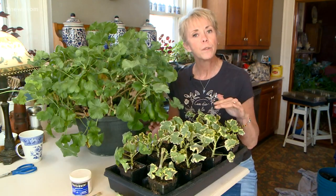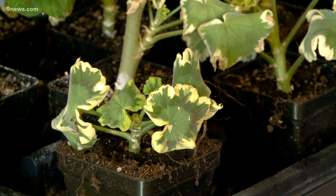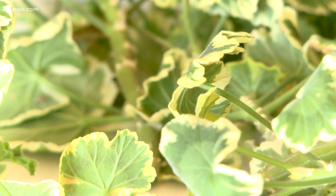You will notice that our geraniums are not blooming right now, and that's on purpose because we haven't been fertilizing. I am a fan of the fancy leaf geraniums too, and now that I have this tray ready I'm going to put them in a sunny window.